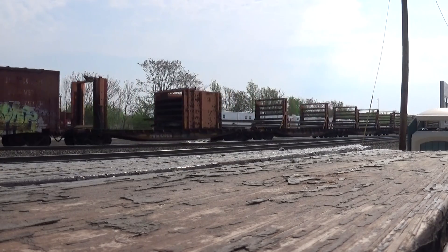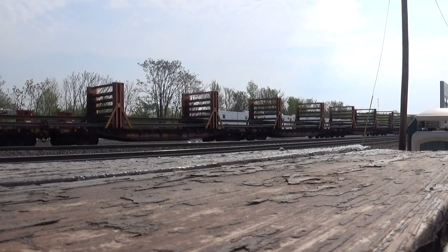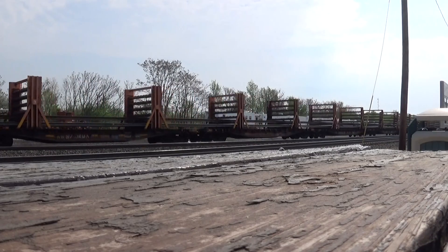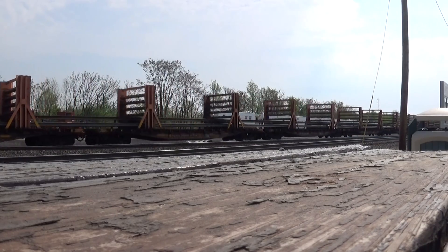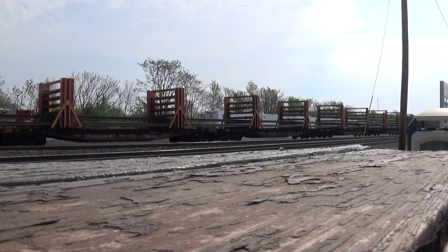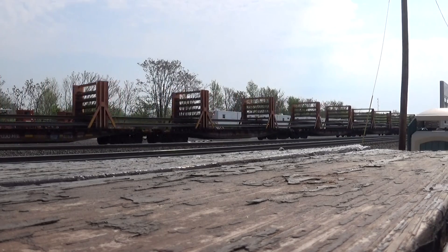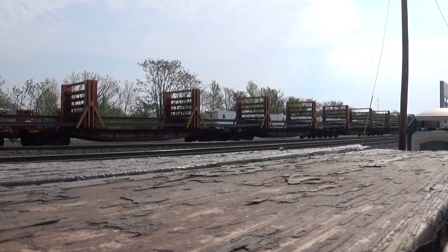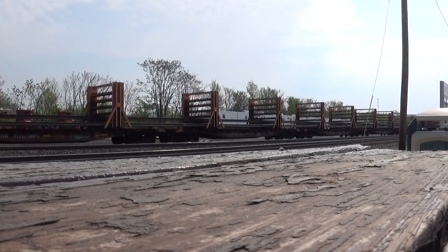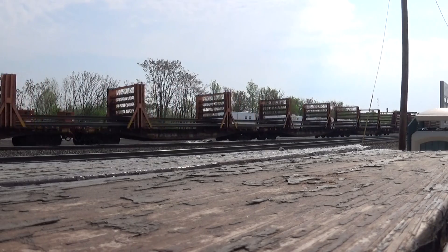That's S-60E there. That's all brand new track. I don't think it should take those guys that long to empty those cars — they said it would take two hours to empty this train out, but it won't take that long, it's half empty already.